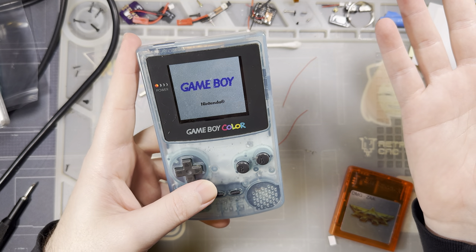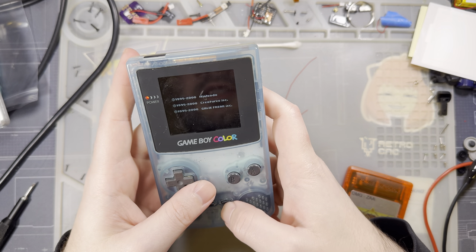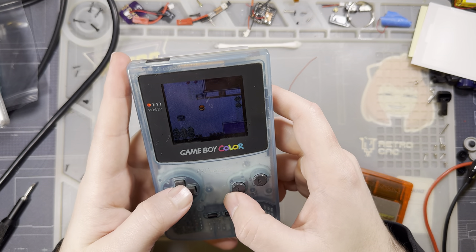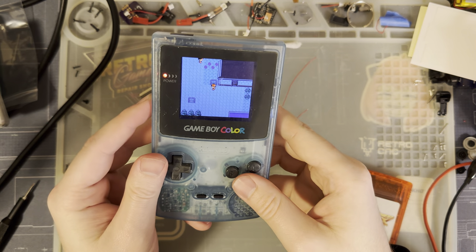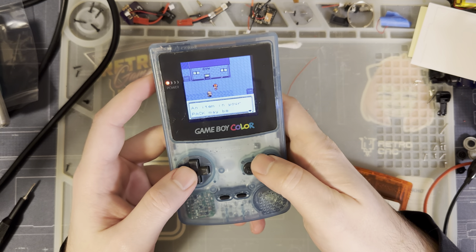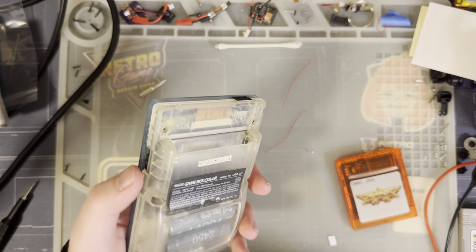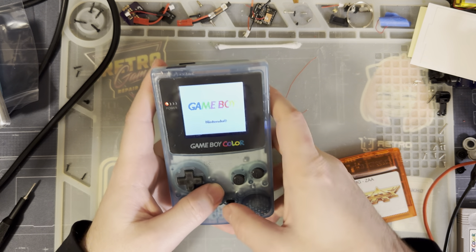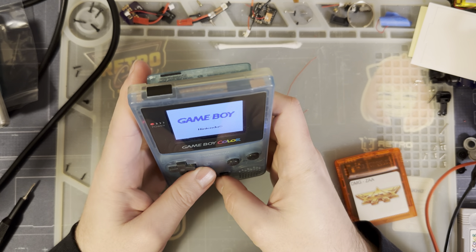It's still not booting games — it's also still that Pokemon Silver, so maybe it's just the game. Because in-game, it's working totally fine. I apologize — you probably can't see anything because this screen does not get very bright. So in-game everything seems to be working quite all right. Let's do some artificial tests and get the 240p test suite.